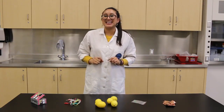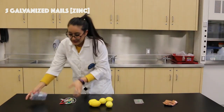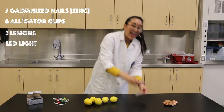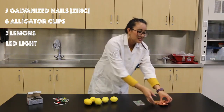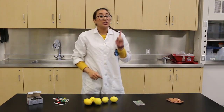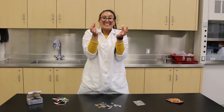These are the things that you're going to need: galvanized nails, which are coated with zinc; some alligator clips; lemons; an LED light; and some copper sheets. But if you can't find copper sheets, you can also use pennies.